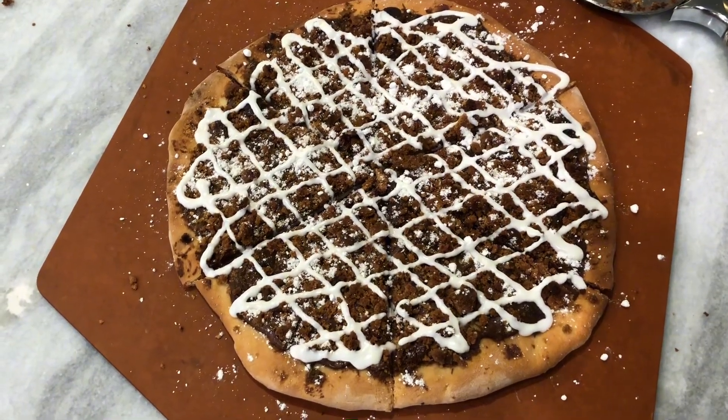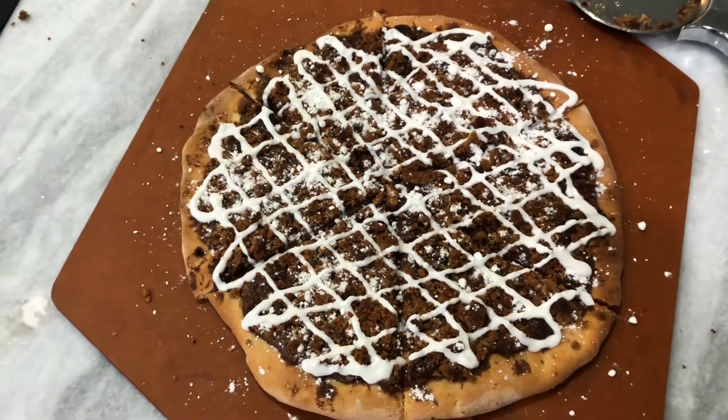All right guys, I hope you have a happy Halloween. Thanks for hanging out, thanks for doing some cooking with me, and I'll catch you on the next one. Happy Halloween everybody!